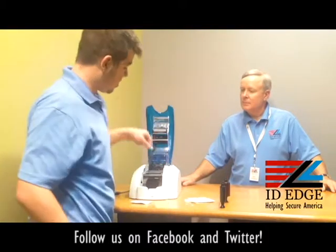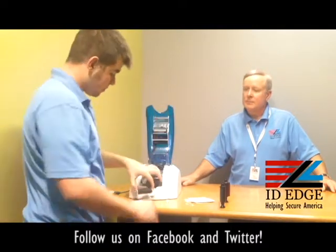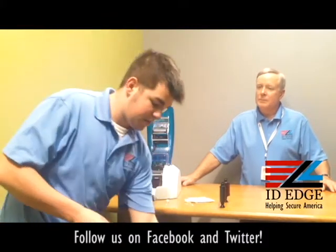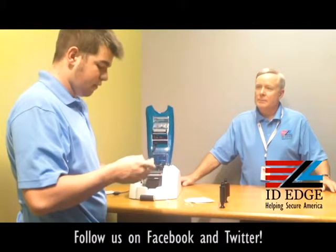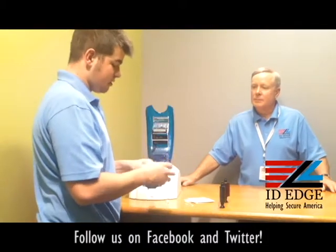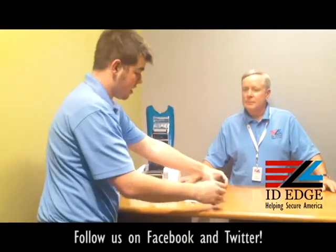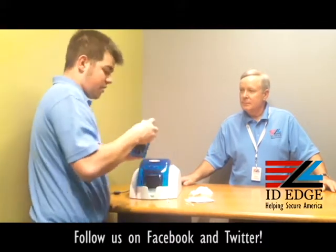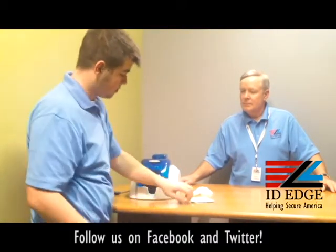While you let that dry, in the back of the printer you're going to see a black cleaning roller — that is what you need to use the cleaning wipe for. Unfold the cleaning wipe and wipe the roller down until it's nice and clean. Once dry, enter your ribbon back in and put your cards back in. You will be ready to print.